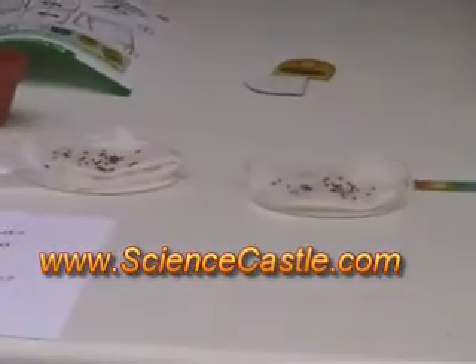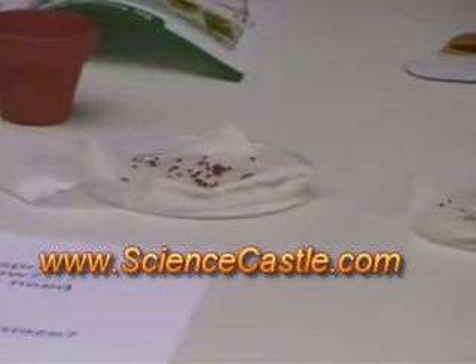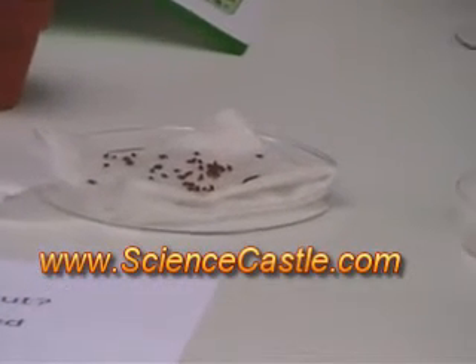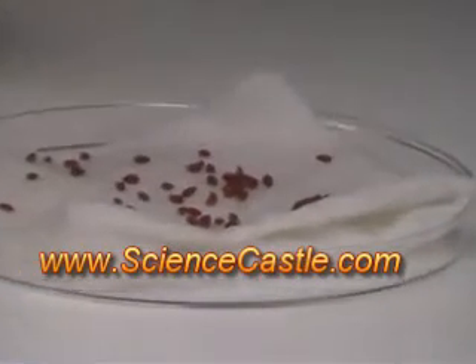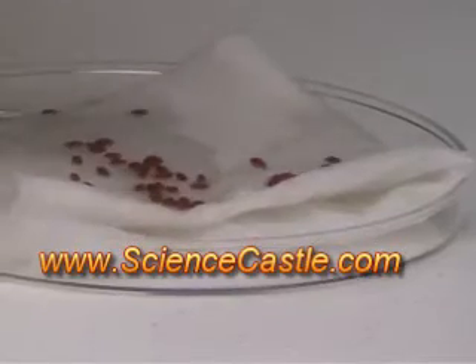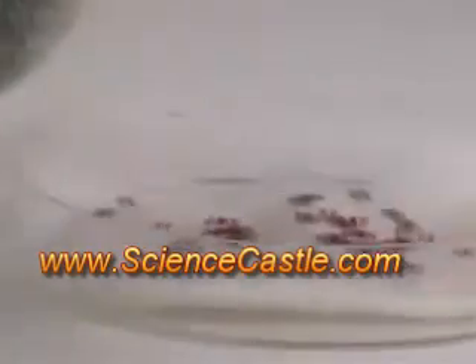Looks like the paper towel is pretending to be wet dirt. That's exactly what we're doing, and the seeds will think that's exactly what it is. So I need my water again. We're going to put a little more water in here — just be careful that you don't wash all your seeds off the towels.